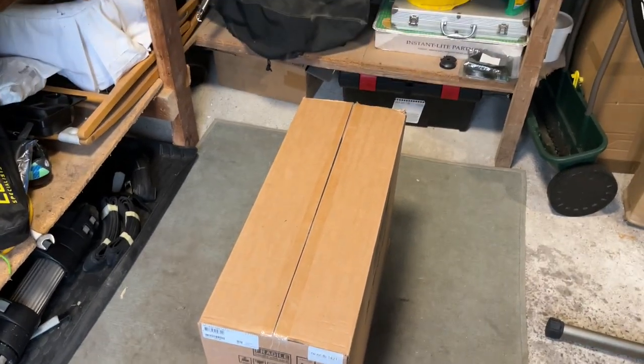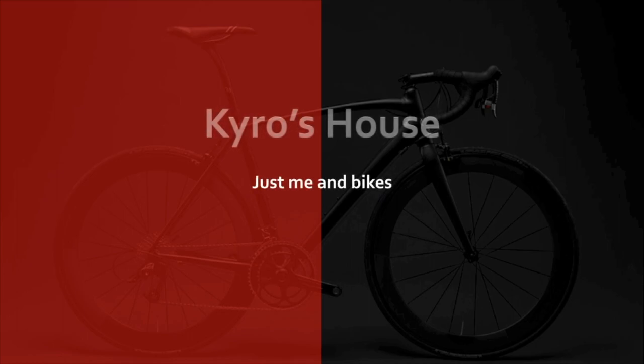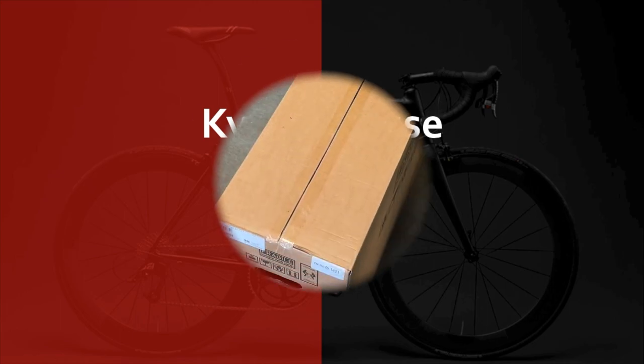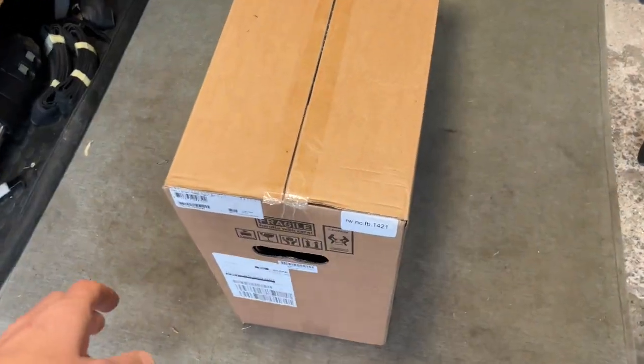Hi everyone, welcome to Kairos House. Today we're in the shed for an unboxing of the Tacx Neo 2 Special Edition. I saw this on Wiggle at half price, so I ordered it.